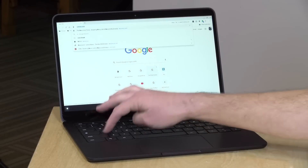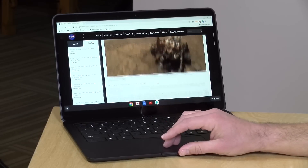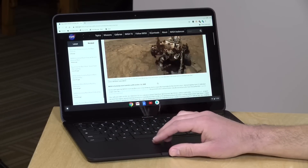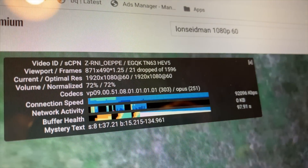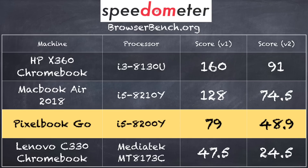Overall performance feels pretty nice — things spring up very quickly. Chromebooks are very web-centric devices and pages load very fast, which you'd expect when paying $849. We tested YouTube with my 1080p 60fps video. It had a few dropped frames here and there but generally maintained a nice 1080p playback. Looking at benchmarks, the Pixelbook Go scored 79 on Speedometer 1.0 and 48.9 on version 2.0 at browserbench.org.